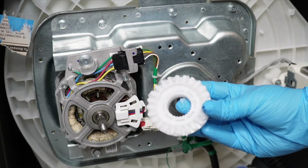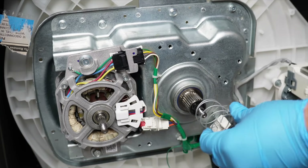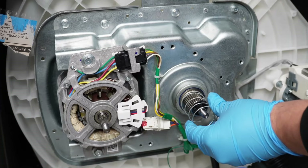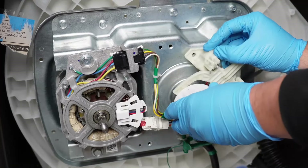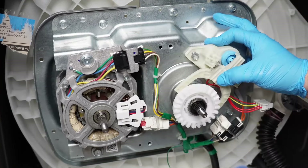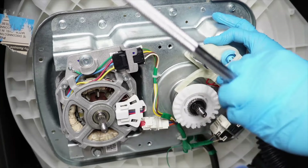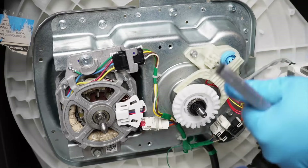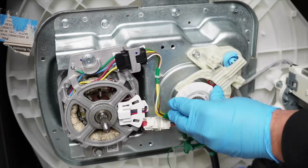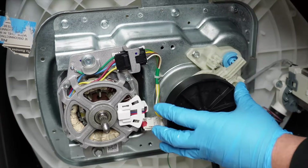When putting the clutch and shift assembly back in place, install the clutch spring first, then the plastic clutch second. The white clutch has a small lip that the spring will nestle into, then the clutch goes into place. This can be a bit difficult — holding the clutch and the shifter in place at the same time is tricky, and you may want to use a drill instead of a socket wrench.